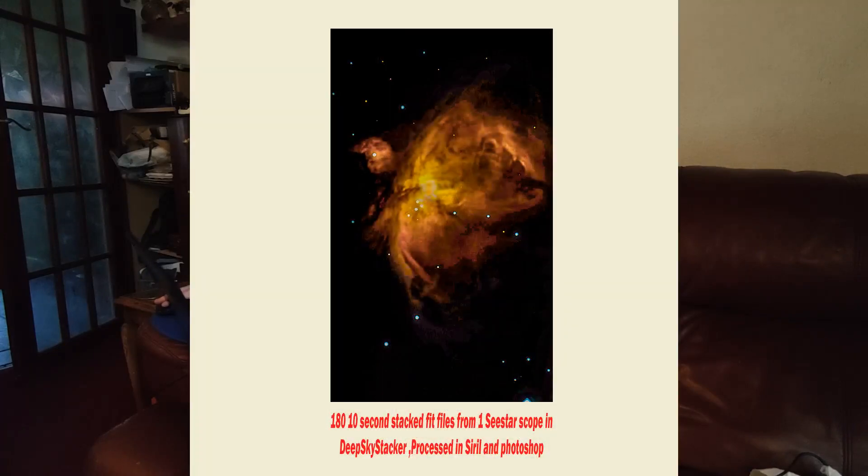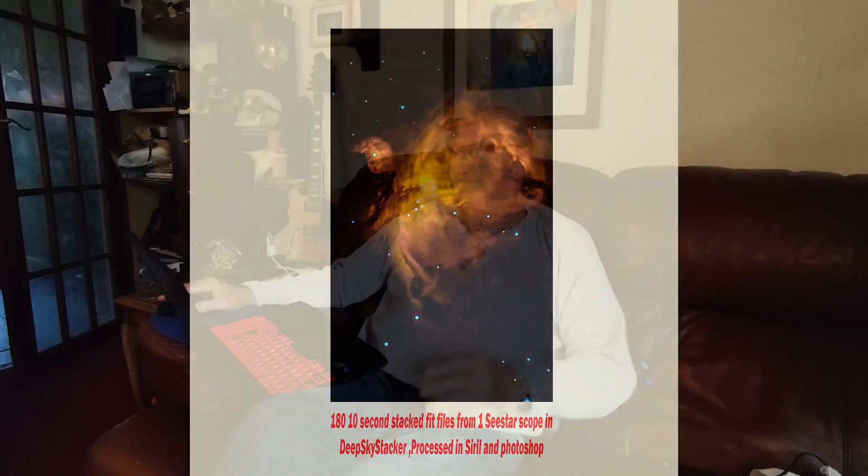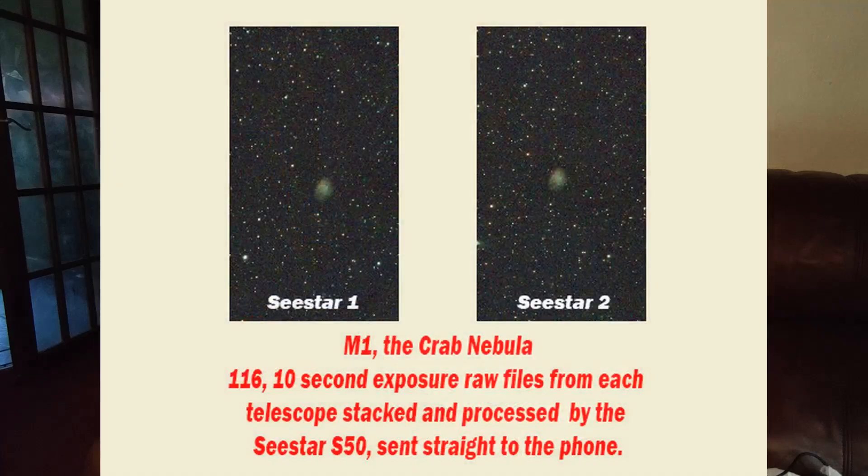Again Siril and Photoshop. Then we get to the Crab Nebula — as you can see, not brilliant, but it is what it is. Next time I'll probably do a lot more imaging on that one. Couldn't do a lot with it in Photoshop, so that's a bit of a disaster.